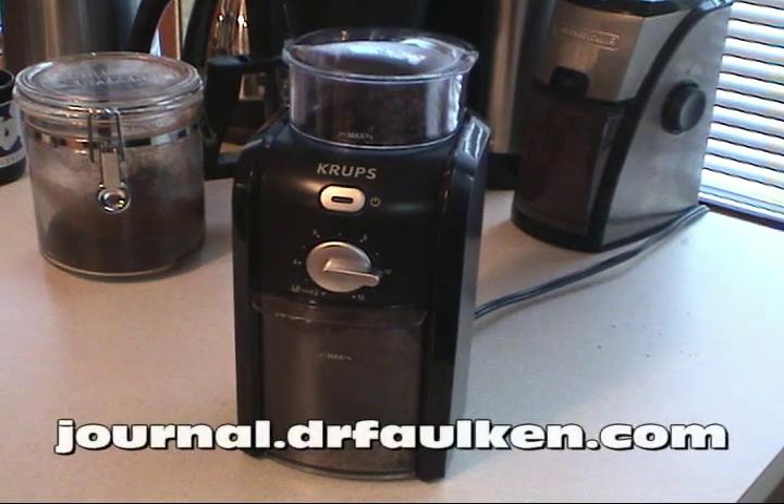Hi there, this is Dr. Falken, and today I want to talk a little bit about the Krups GVX1-14 Conical Burr Grinder.